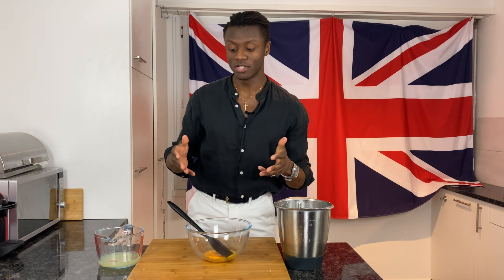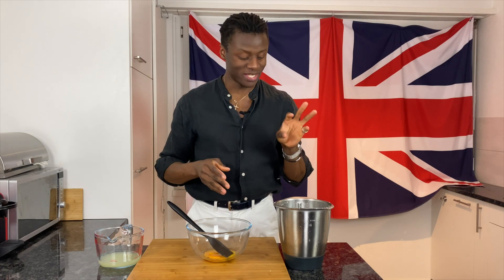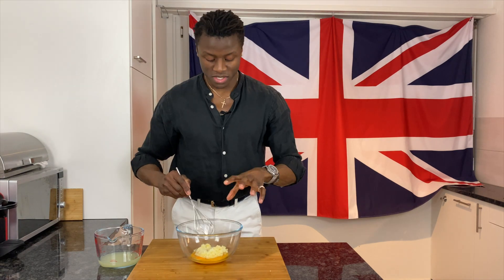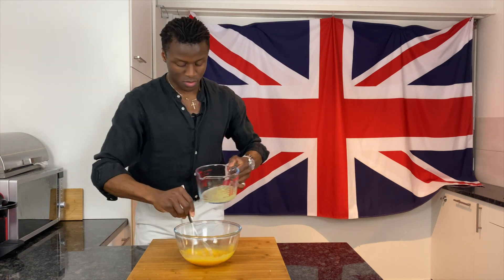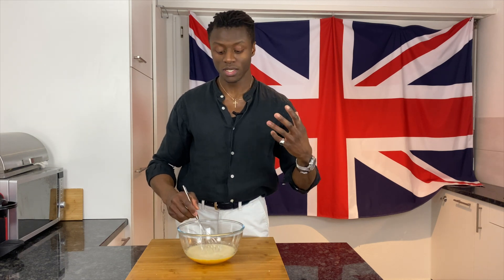This is the last step just before we cook our lemon curd. I've separated four egg yolks — use the egg whites for something like an Eton mess. First I'm going to pour in the citrus and sugar blend. It does smell amazing. We're going to whisk this together — it doesn't have to be completely dissolved — then gradually add in our lemon juice. We're going to continue to whisk until all of the sugar is dissolved, then we're ready to move over and start cooking our curd.